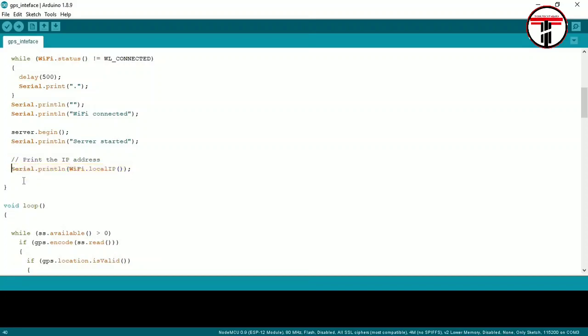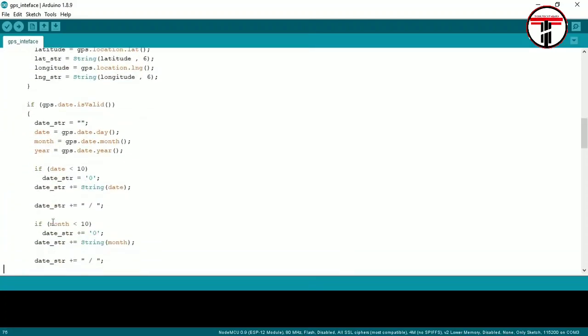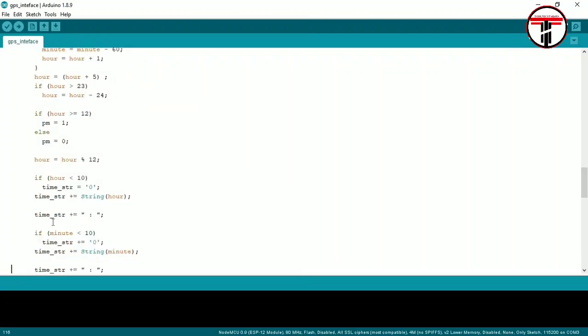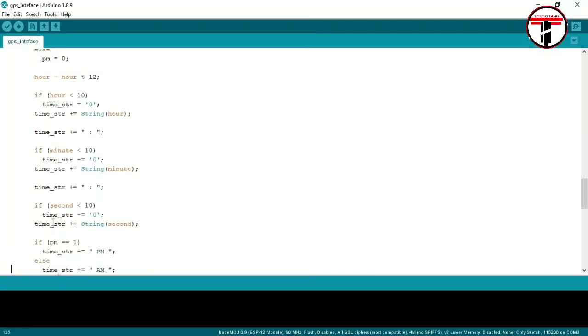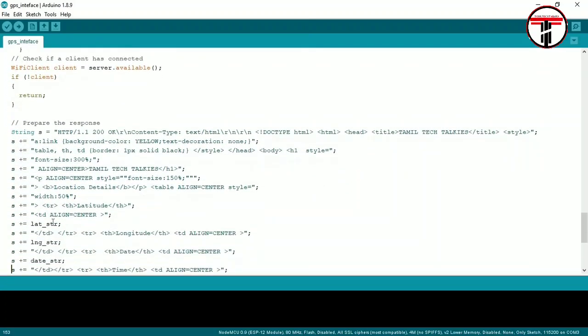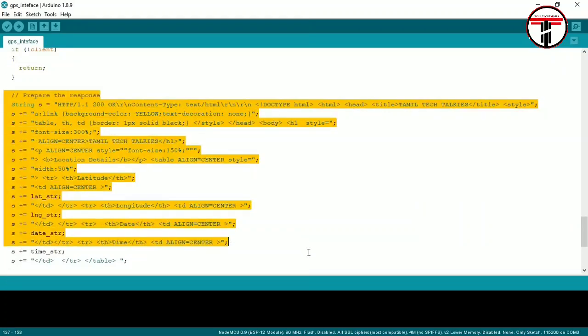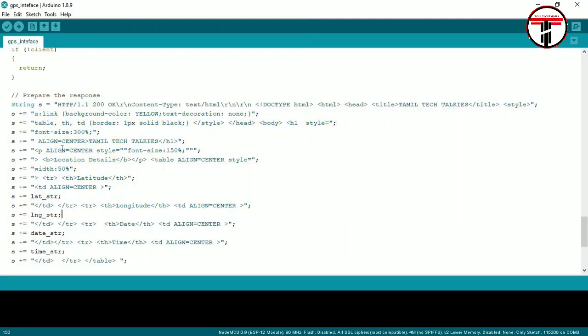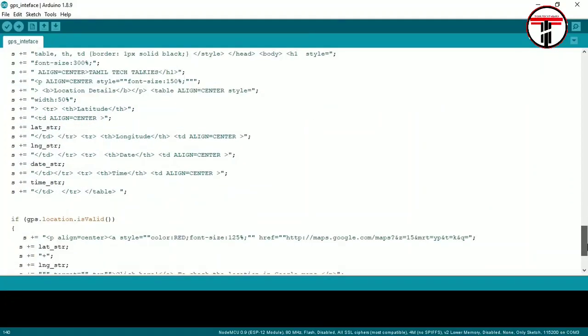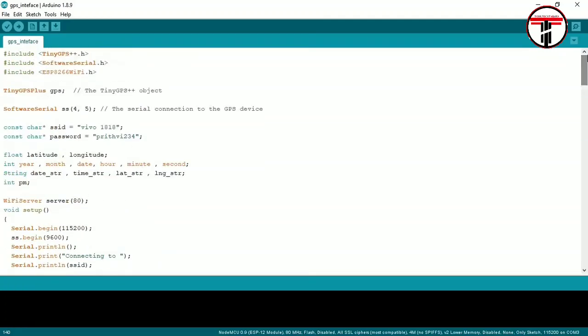Next, we display the local IP address on the serial monitor. The code also includes an HTML page — we use an IP address in the browser to display that HTML page, which uses standard HTML tags.